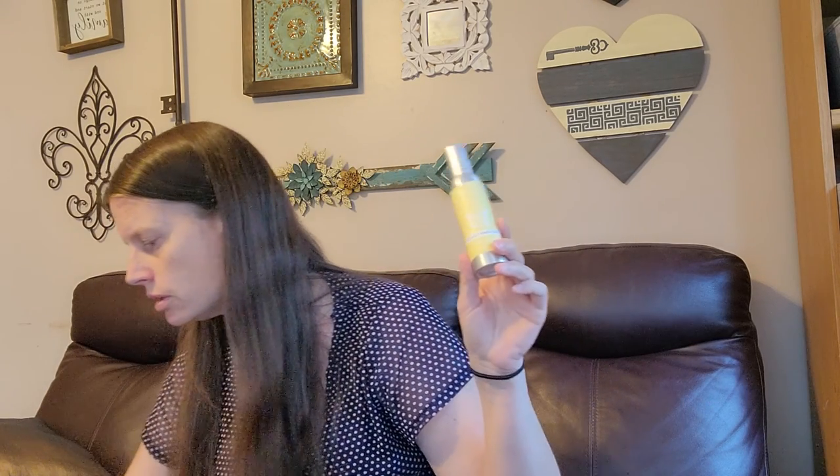It also comes with a room spray and this one is Pina Colada Cha-Cha. It smells so good! It's great for keeping in bathrooms, keeping in your purse if you go to a public bathroom, or if you just want to re-spritz a room and make it smell better. This room spray on its own is $8.